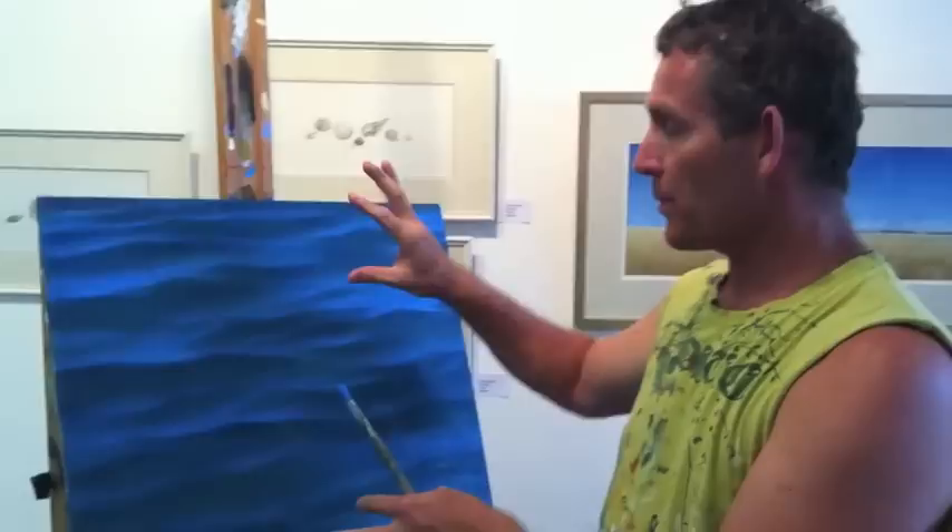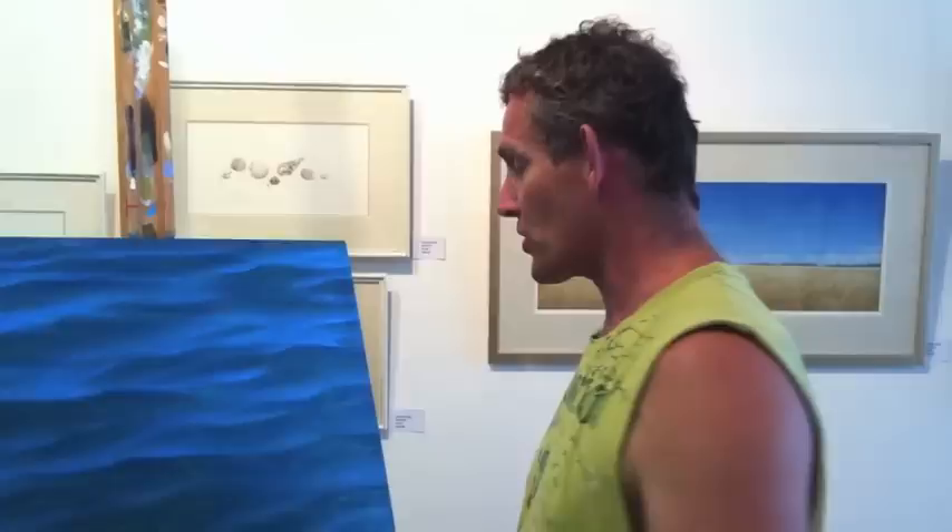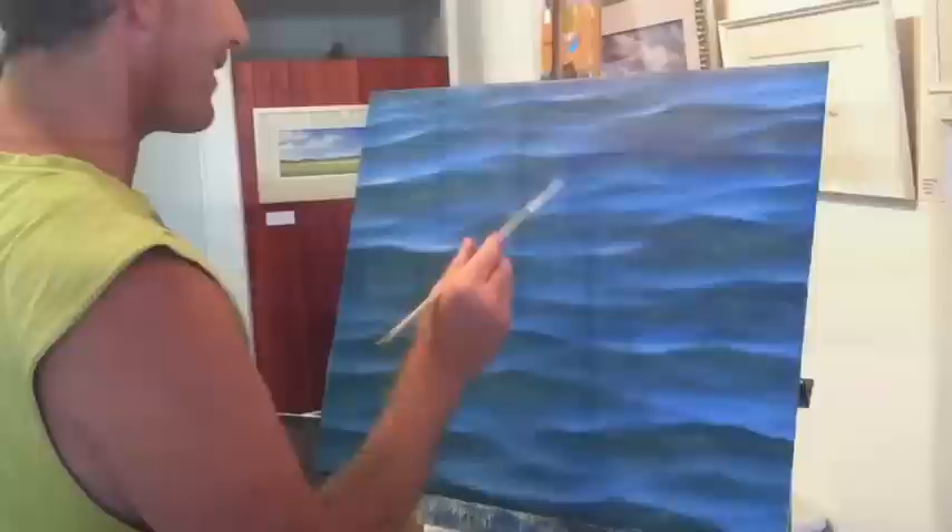What I'm doing now is just starting to build up the highlights on the surface of the wave. I'll probably put some highlights on and then discover that it needs a little bit more refraction. So I'll do more refraction over the top and then more highlights and more refraction, and all of that process will create the illusion of clarity and dimension.